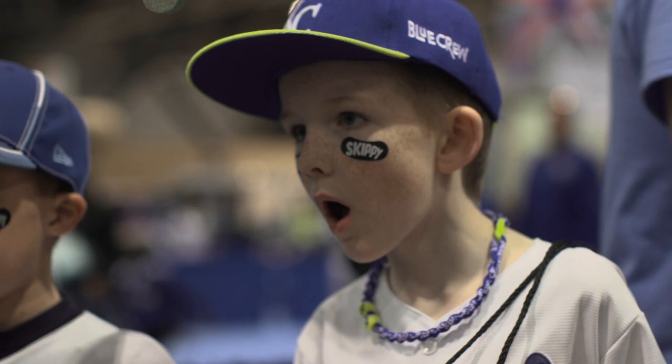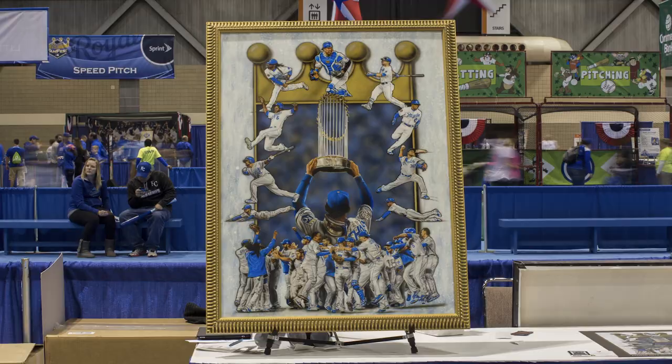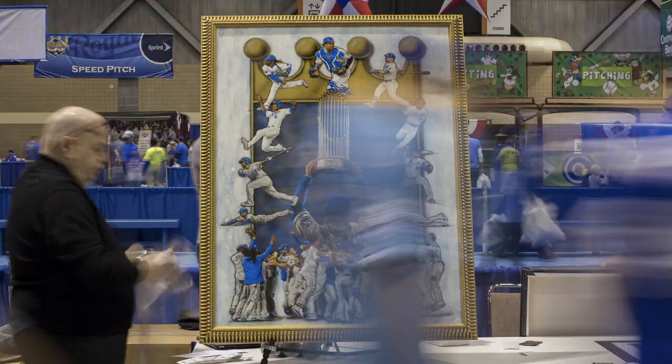The fans have received the painting really well. They really like the print. At first they'll look at it and think that they're just photographs. And then when they realize it's an actual hand painting, they're amazed at the quality of it, amazed that somebody could do this.